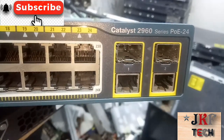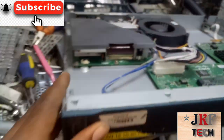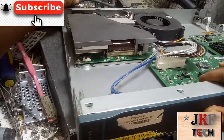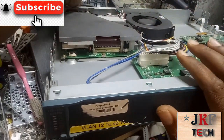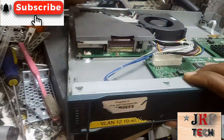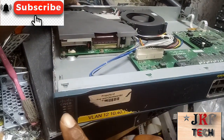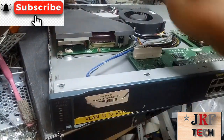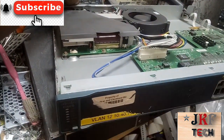The model of the switch is the 2960 POE. So what's the problem with the switch? When you plug it in, you can see the fan is turning, but there's no light here. You remove it again — there's no light here. This is the fan. If I plug it right now, you see the fan is turning but there's no light. What is the problem with the switch?